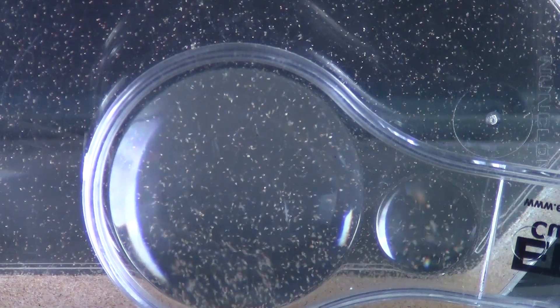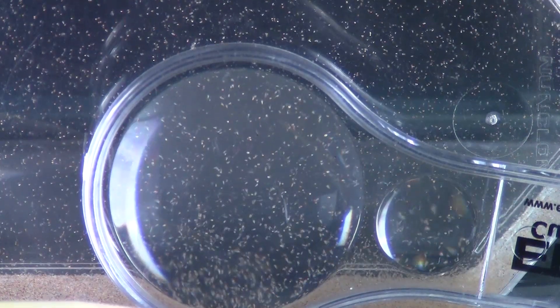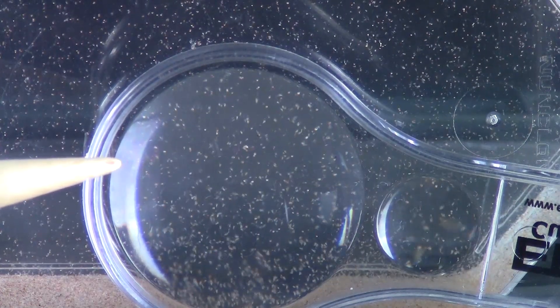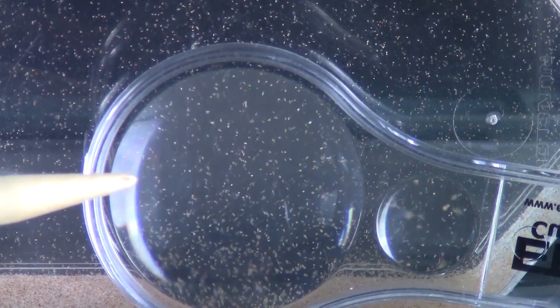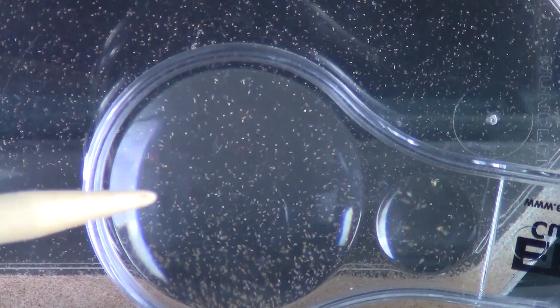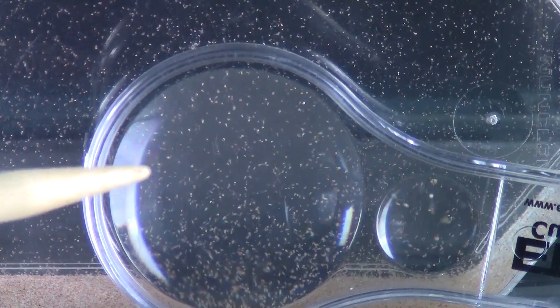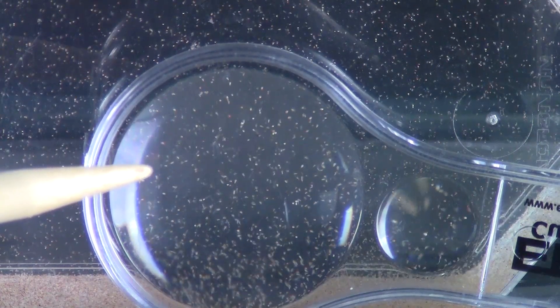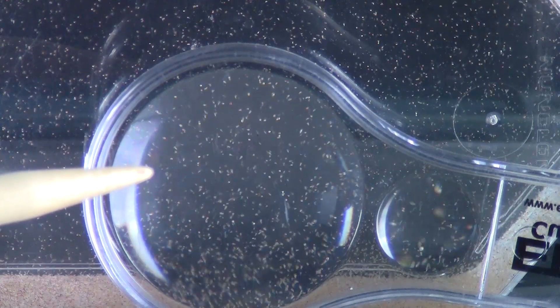Think about that. Two days later we went from eggs to brine shrimp that are just hatched. And these little guys are going to grow to adults who are going to lay more eggs, who are going to hatch and grow to adults and lay more eggs. It is life. It is a cycle. It is a life cycle. Science is so cool. Do not forget to check out our links in the video description. Thanks for watching.